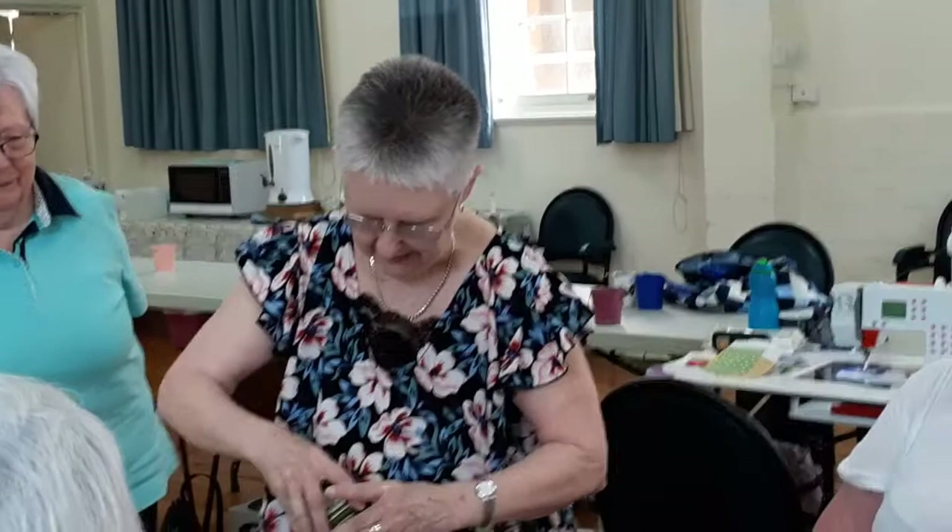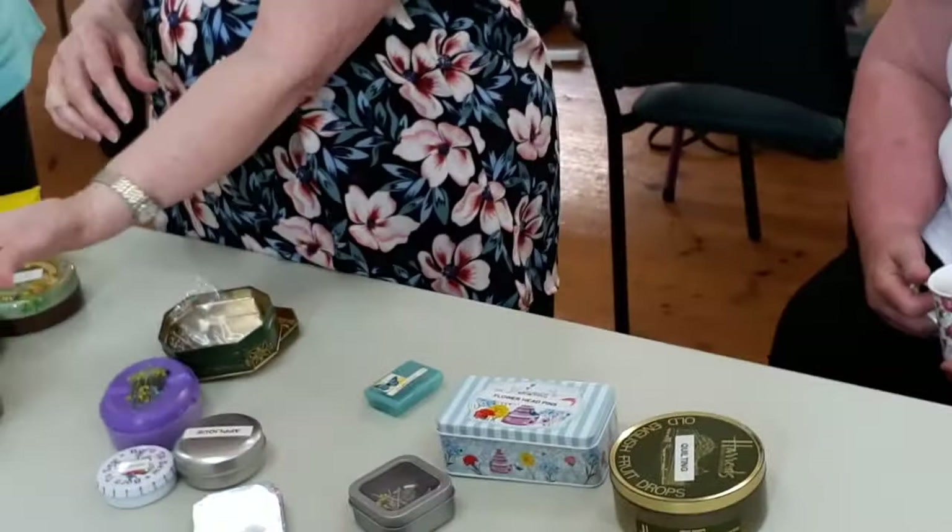Sequin pins. You remember back years ago when everybody was making those Christmas decorations with masses of sequins — a seed bead and a sequin? Well, that's the little tiny pin that they used. A sequin pin.